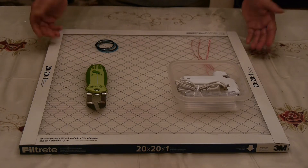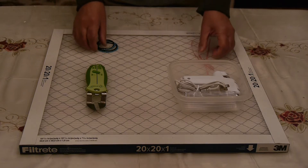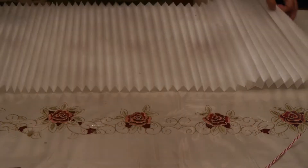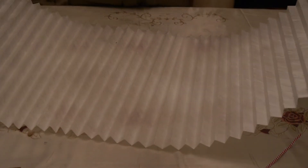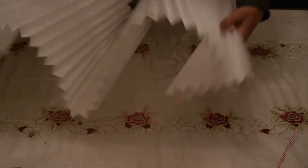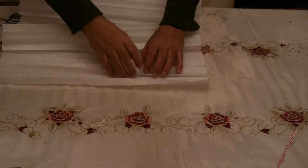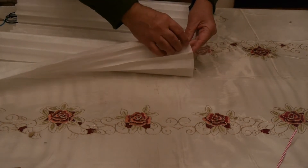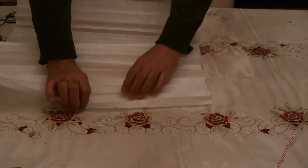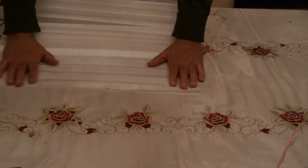We will remove the casing and the wires and have the filter material, which is actually pleated as you can see. This will have to be cut to size for multiple masks. The orientation of the filter will be as in the commercially available masks, and it will need to be cut quite clean so that there are no frayed edges.